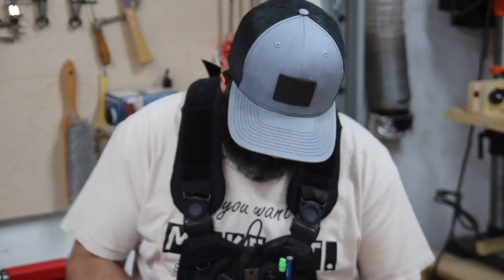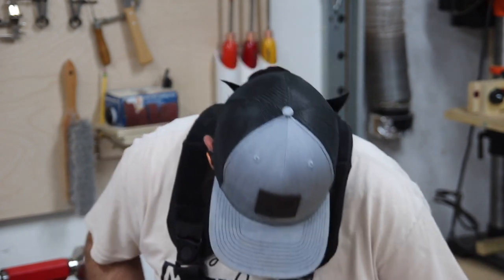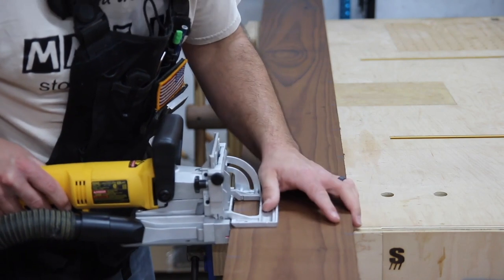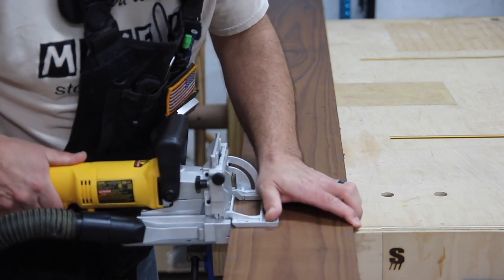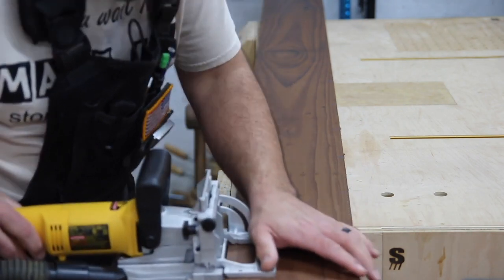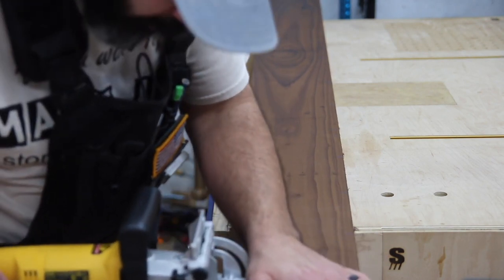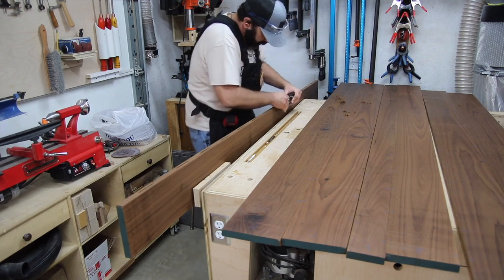I had to be careful not to get in a big hurry when cutting the biscuit slots. I had to make sure my biscuit joiner was nice and seated before I made my plunge cut, because if your slots are a little bit crooked or not centered it's going to make it hard to get everything lined up when you do your glue-ups.